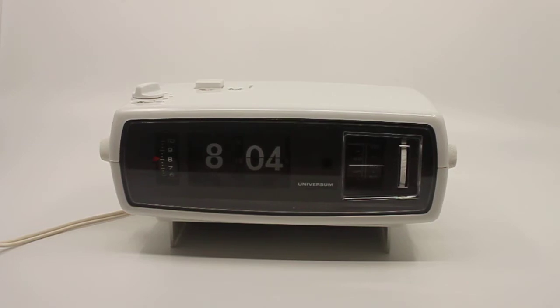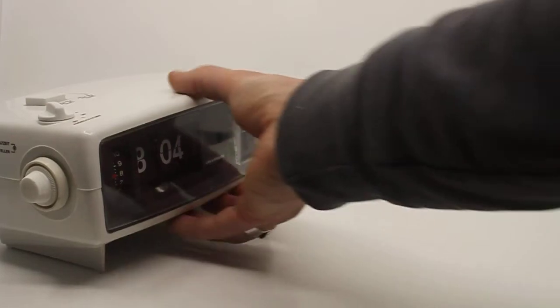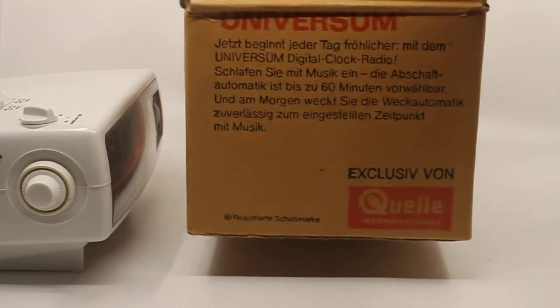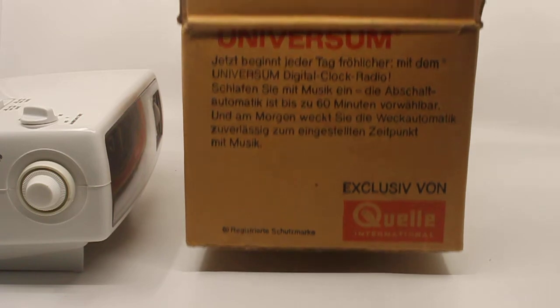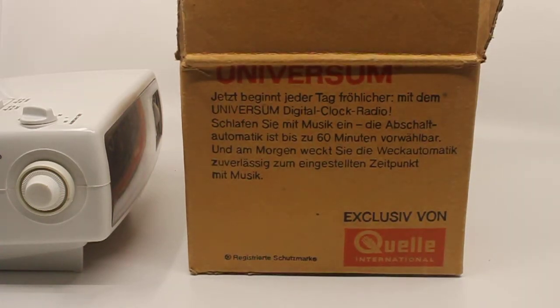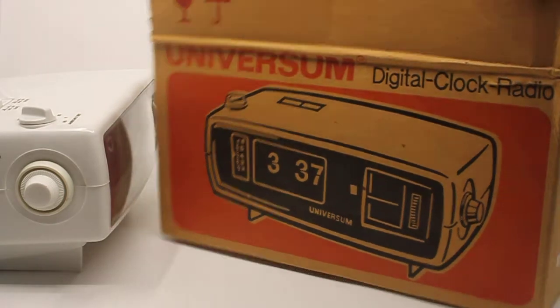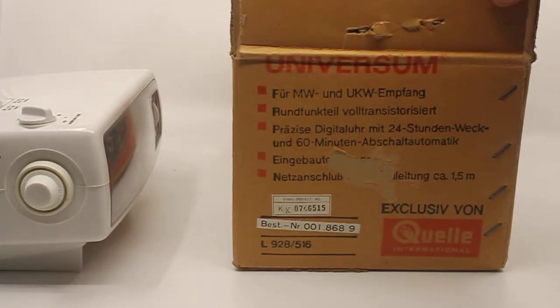The box is nice enough to look at — let me show you now. There you go: the Universum digital clock radio, sold in Germany, so the text on it is in German. It was exclusively from Kuella International, which I think was a kind of mail-order catalog where you could order clocks, alarm clocks, and so on. Someone obviously did order this one, but they just never got around to using it. It has an order number on it.